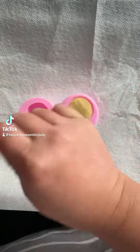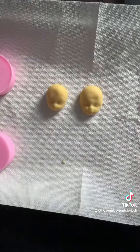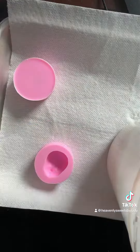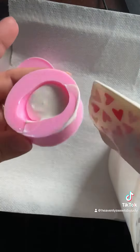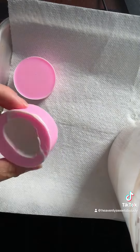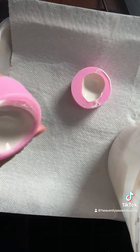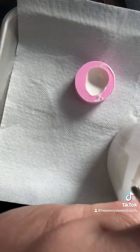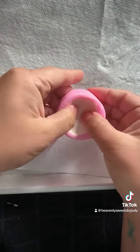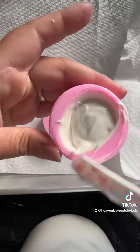Hey guys, so today we're making something new. I did see this and I cannot remember her page, and I am so sorry — she did it with rice krispy treats, but I'm more of a cake pop girl, so I wanted to try these out with cake pops. We're close to Halloween, so I got my porcelain doll molds.